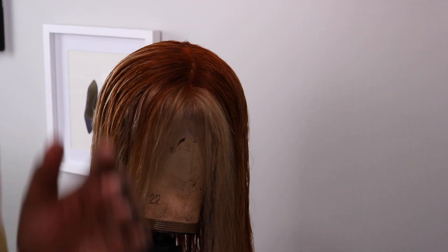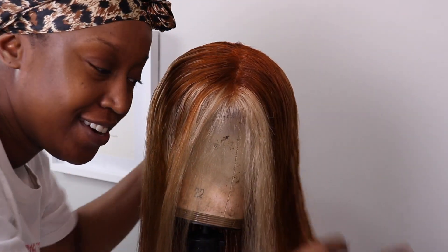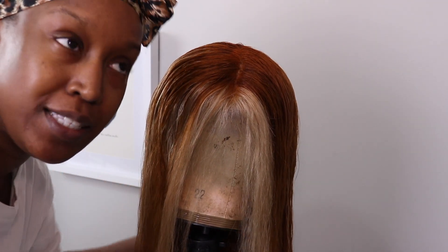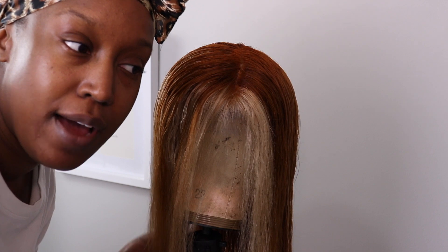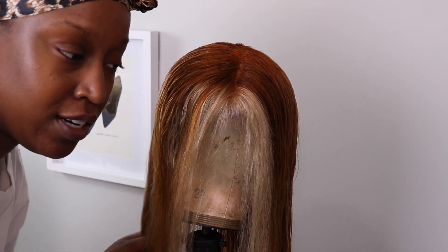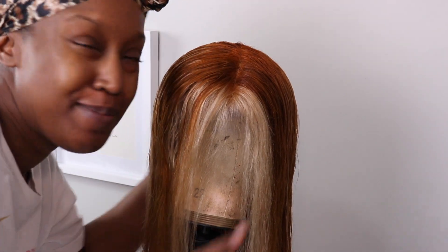I don't know if you like this, but this is the most amped I've been for a wig in a long time — I feel like these are really cute, I'm excited to put it on my head. I really don't want to blow dry it because the hair is obviously not great, and putting more heat on it is just not going to be a good situation. So I'm going to let her air dry and tomorrow I'll show you the result.